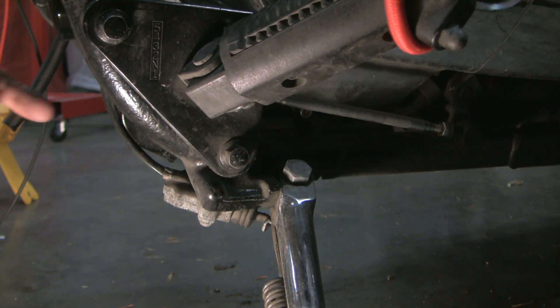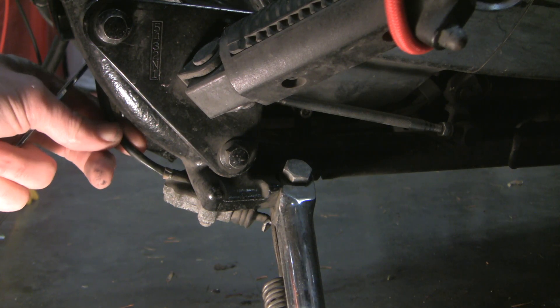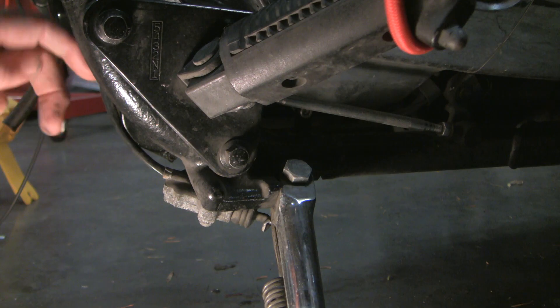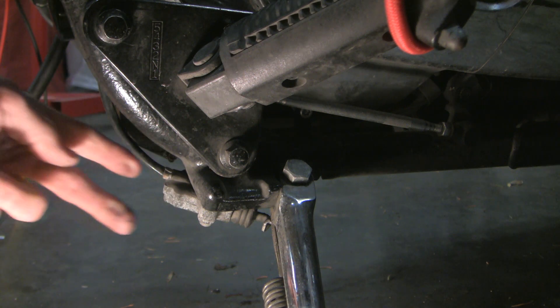Now that you know how this works, you get a pretty good idea of how to fix it. The two wires in here — if you touch those two wires together, the problem is solved. And if you're on the road, you could cut this and just tie the two wires together on this side of the cut, and your problem is solved. Or, if you have the tools, you can take this off and loop it up, or just tape it up properly.